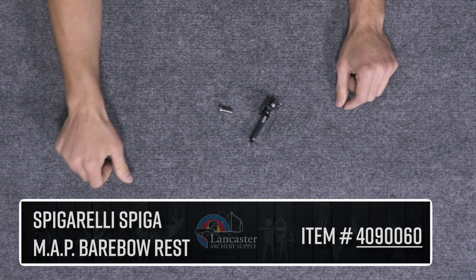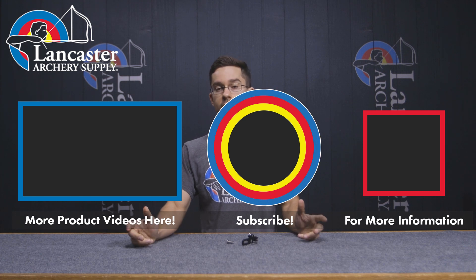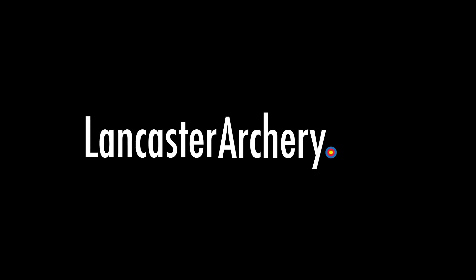And folks, that's about it — that is our review on the Spigarelli Spiga MAP barebow arrow rest. If you liked it, give us a like and hit that bell icon so you're notified whenever we drop new videos. Subscribe to our channel to see more fun content like this, and if you have questions let us know at LancasterArchery.com.